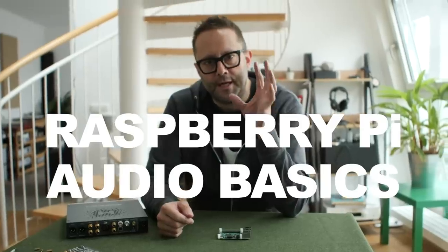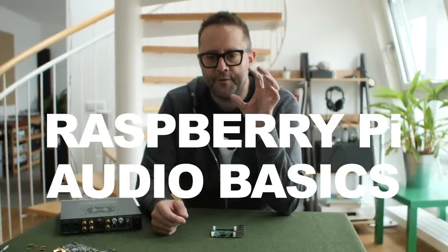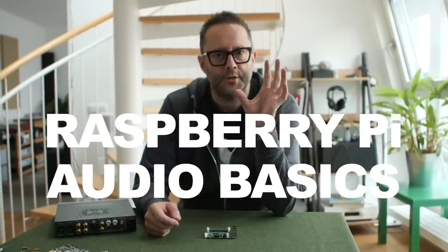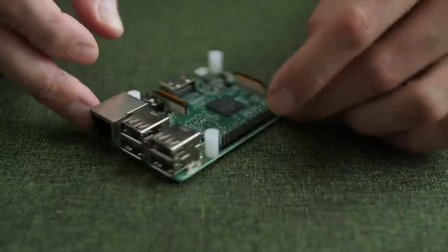Today I want to talk about something that many people perceive to be quite complicated, and I want to keep it simple. Today's video is keeping something that could be complicated as simple as possible. From the outset, let's make it clear this video is really aimed at people who might not know too much about this little guy.